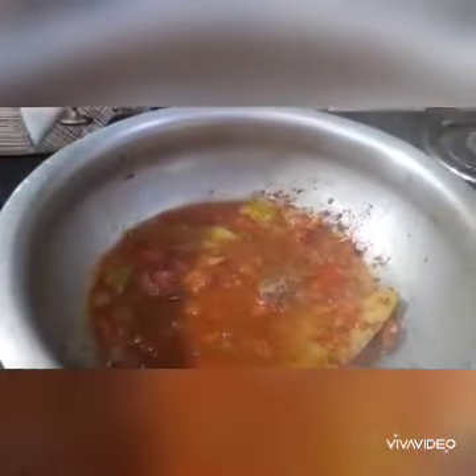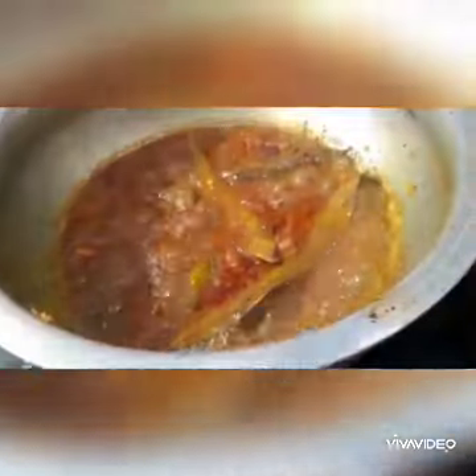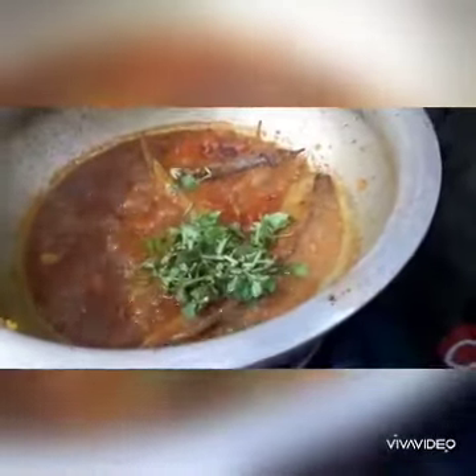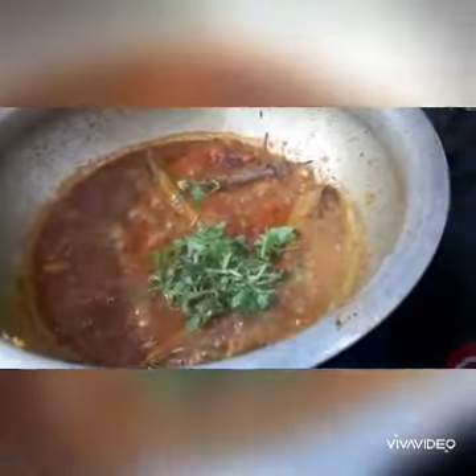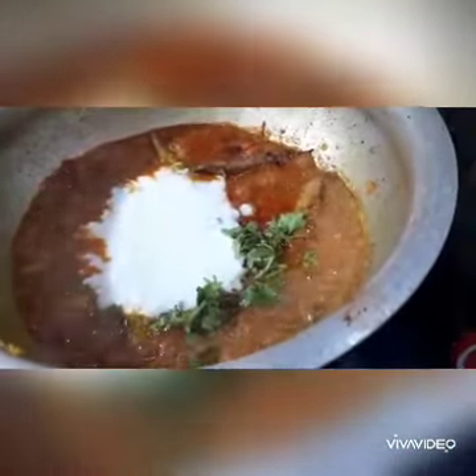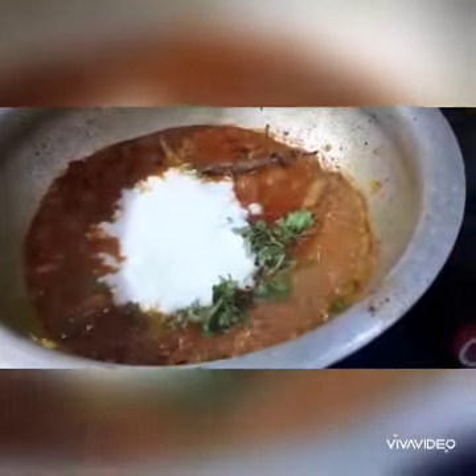Add half a glass of water and cook for 5 minutes. After 5 minutes, add a little bit of milk — add half a cup of milk. Mix the meat.